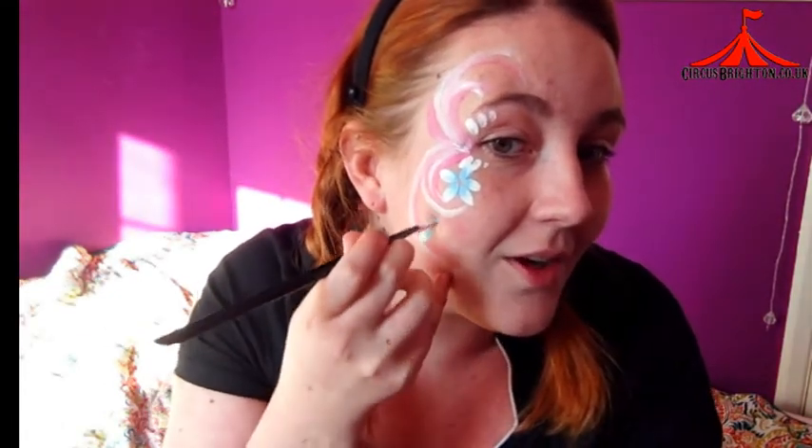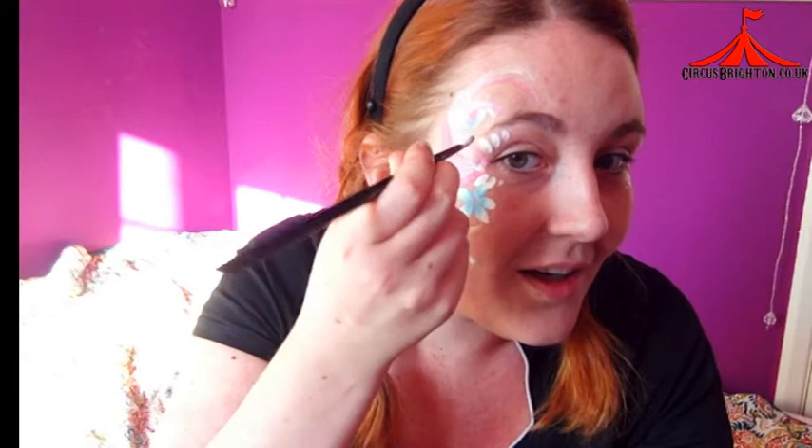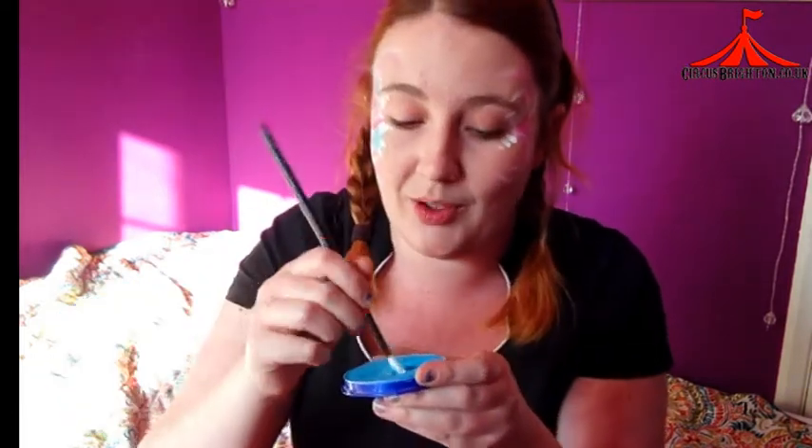I'm going to go around and add a few more petals — it will give you a really nice finish for summer looks. I'll add some to the other side now, going back into my white and loading just the tip of the brush with the blue. Make sure your brush isn't overly wet and your paints aren't too wet, or you'll get a little scrambling — you really don't want that.